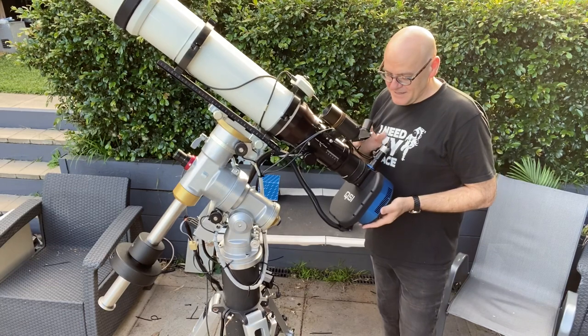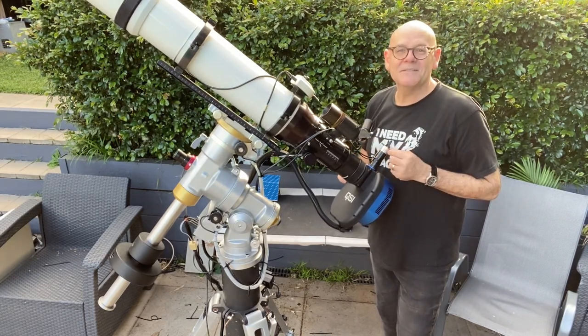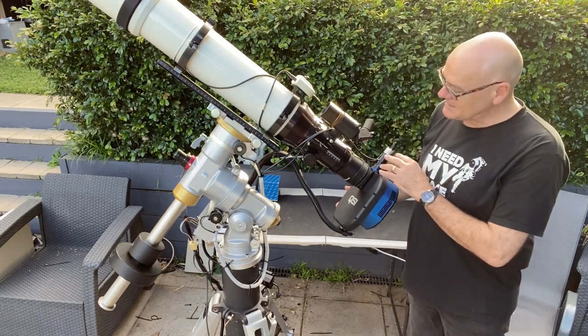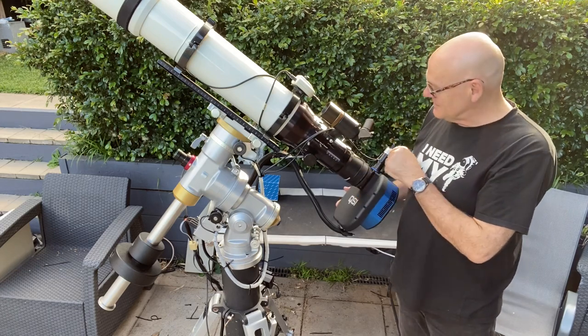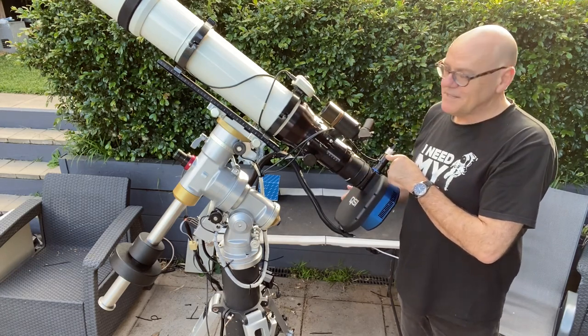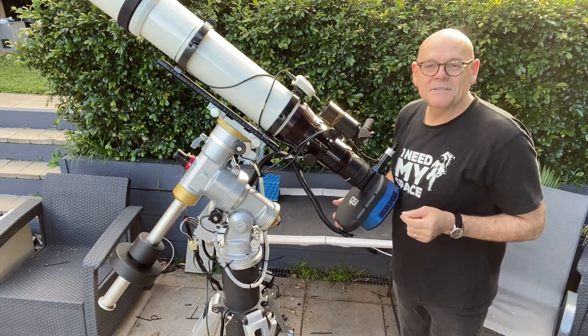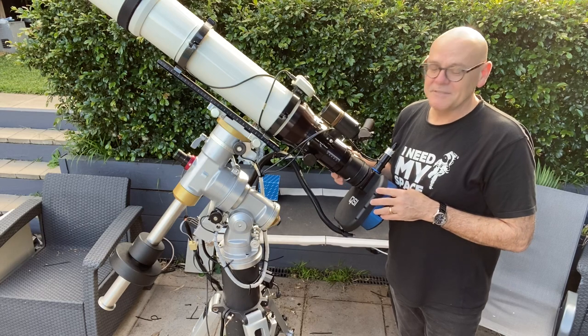The next thing along on the imaging train is the guide scope. This is a Lodestar X2 from Starlight Instruments — highly sensitive. Its job is to send light down here, which hits a little pickoff prism, then hits a video camera which sends a little signal down into the mount. That locks it in to within a pixel on our target on any given night.